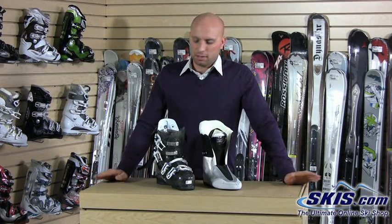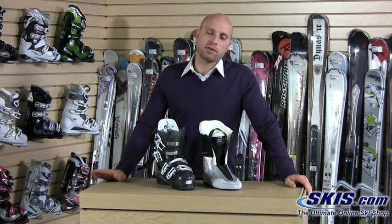That about wraps it up for the brand new Dalbello Synta 85. If you're becoming a more performance-level skier or you are an advanced level skier, this would be a great option if you're looking for something that's comfortable but still has a good performance fit.